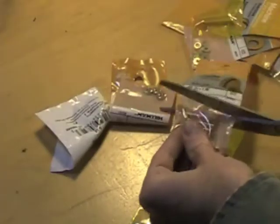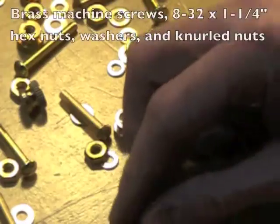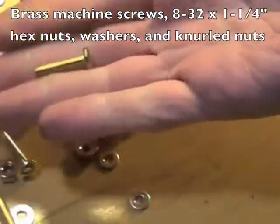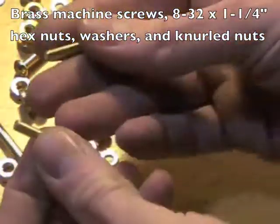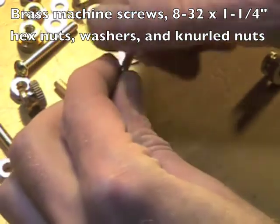Welcome back. That's another midnight — time to continue our midnight build. Gotta have brass nuts to make a steampunk project like this. The screws I thought I was going to use are a little short, so I've got some longer ones. We need room for a nut inside to hold the wire on.